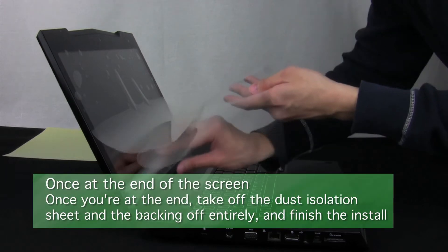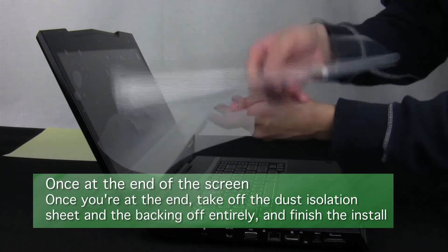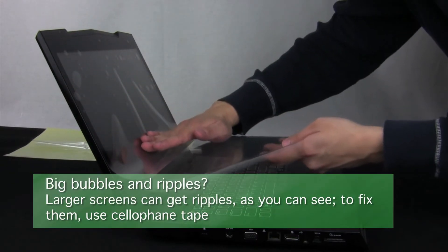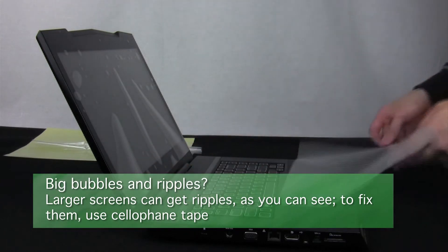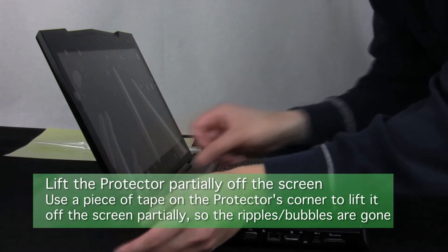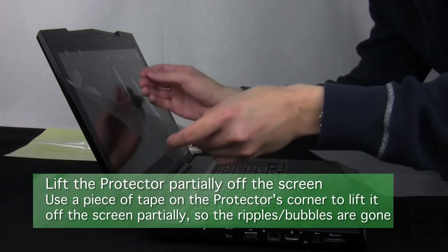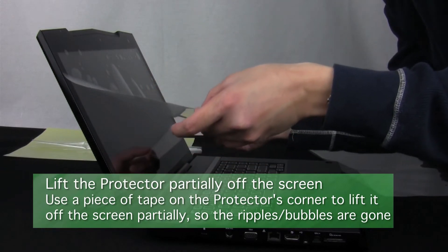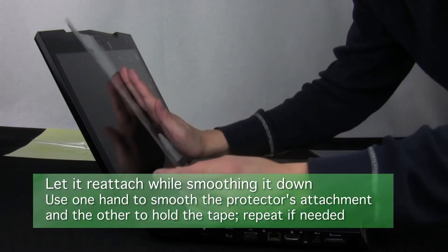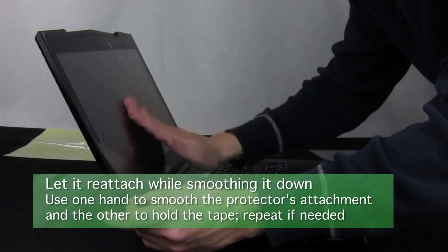When you get to the end, you can take off the dust isolation sheet entirely and fully remove the backing to allow full attachment of the screen protector. With larger screen protectors, it's easy to pick up big bubbles and ripples that are hard to push out. To get rid of them, place a piece of cellophane tape on the corner of the screen protector and use the tape to partially lift the protector off the screen until you've gotten past the big bubbles or ripples. Then allow it to reattach carefully while you smooth its attachment. Repeat the process if larger air pockets remain.